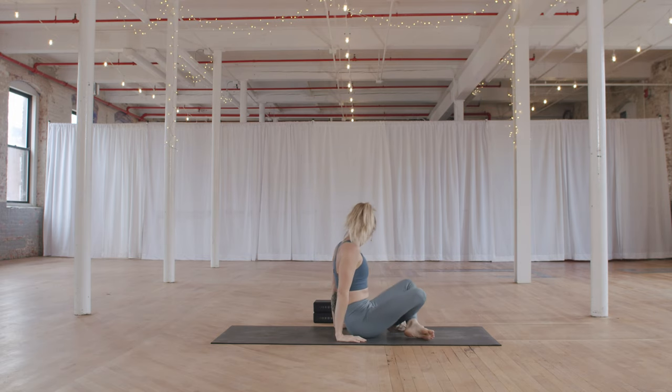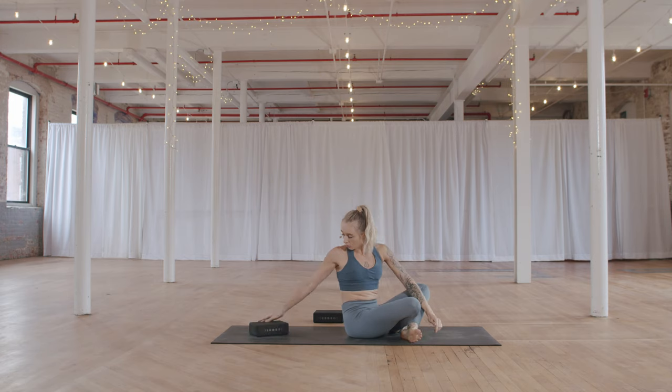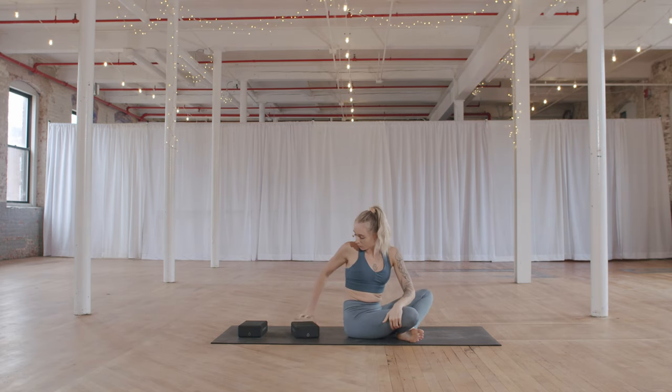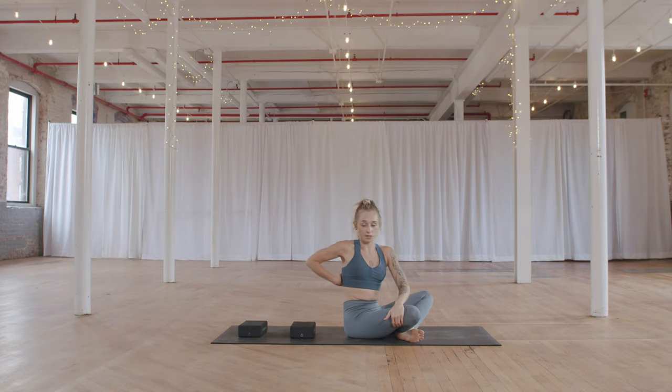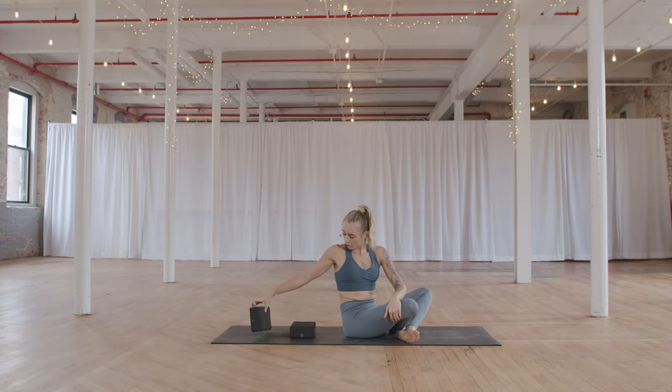Coming to that seat, grab your blocks. Let's take a supported back bend. Your first block goes towards the back of the mat — your head will rest on it. Your second block will be about six inches in front of that so your thoracic spine and shoulder blades can rest on it. The head block can be at the lowest or middle setting — I like the middle setting.